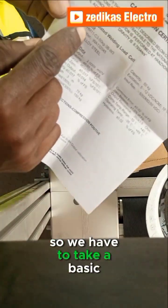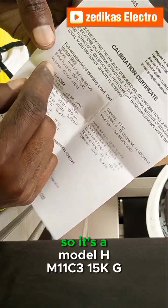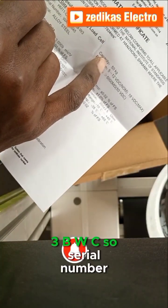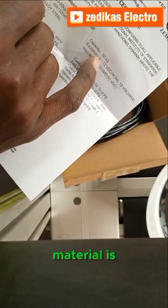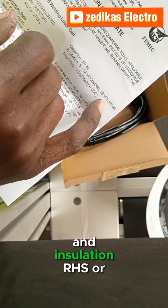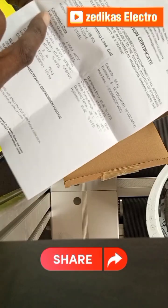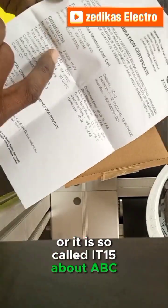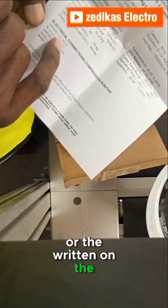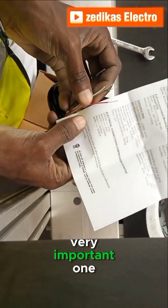We have to take the basic calibration test based upon this manual. The model is HM11 C3, 15 kg, 3B WC. The serial number and material is steel alloy, with a capacity of 15 kg. The excitation and insulation resistance is about 5,000 ohms, and the supply voltage is about 15V DC. These are the very important parameters written on the description, including the calibration data.